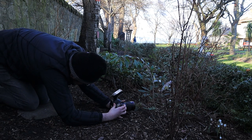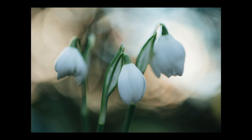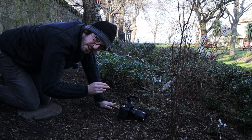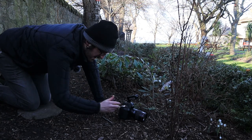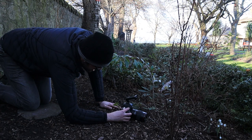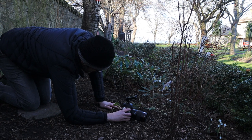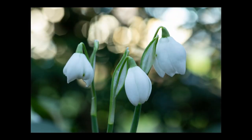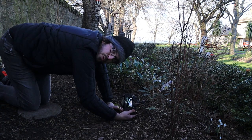Let's actually take it wide open at f/2.8, focusing on the flowers — 1/160th of a second. We only get that beautiful out-of-focus bokeh around the flowers and those great pockets of light in the background because we're shooting wide open at f/2.8. If I change my settings to ISO 1250 and f/8, that shot has much less impact. It still sort of works, but you don't get that dreaminess. I definitely prefer the one wide open.